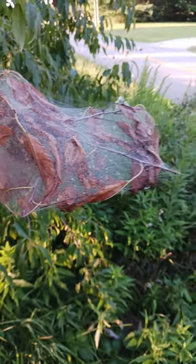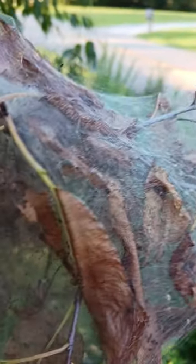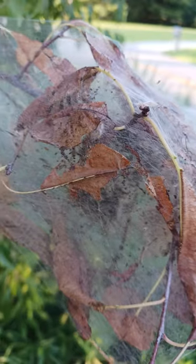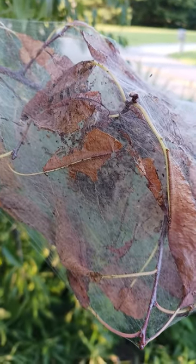I've got these gypsy moth caterpillars in this black cherry tree here. It's getting that time of year where you gotta get rid of them. They make these webs and the caterpillars are in here. They're still really little right now, but they make a mess when they start to get big — just spread all over the plant and eat the leaves.